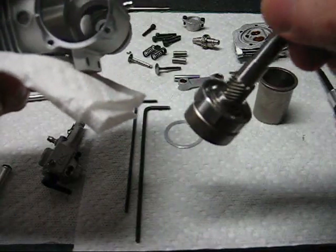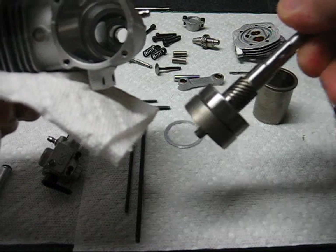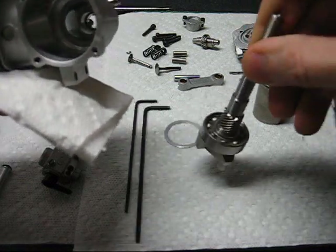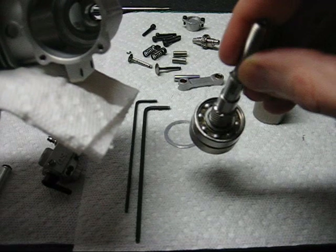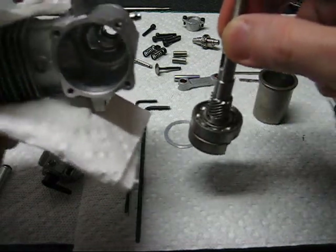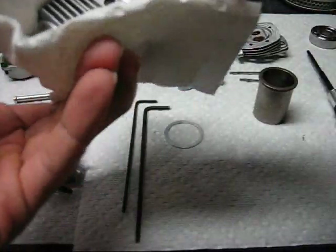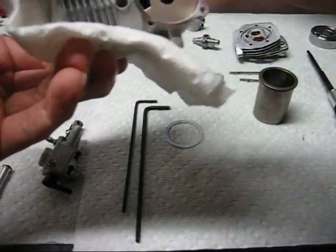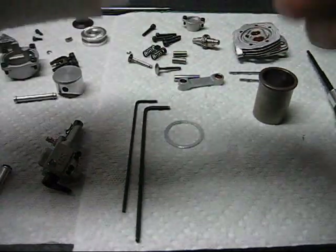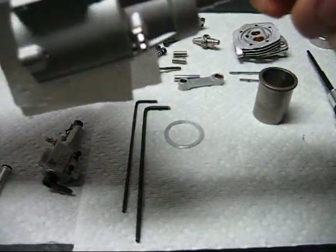I have the crankshaft with the bearing already in place — it was a tight fit and needed to be pressed on. If you have to press the bearing onto the crankcase, make sure you square things correctly and press on only the inner race to prevent damage. The crankcase is hot, so the bearing slips right in. Take a look to make sure that it's fully seated — it is.